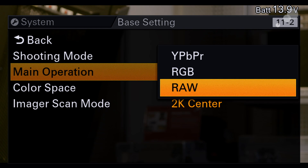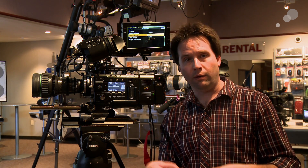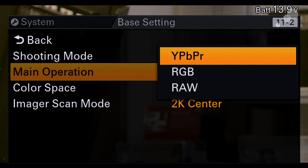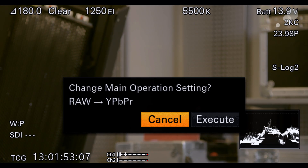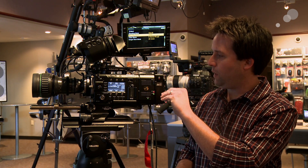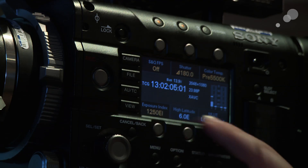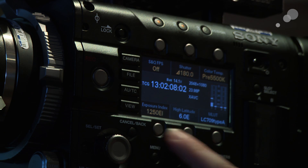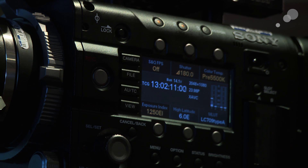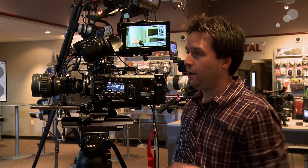Choose CineEI, then change the main operation away from RAW. Previously only RAW was on this menu. Go to YPBPR or RGB — RGB would be if you want to go to an SR codec or output RGB, but I want to choose YPBPR to record in XAVC or MPEG. Hit execute, and when I do this you'll see my RAW recorder powers down with a little buzz. RAW is off, but I'm still in CineEI mode. I can see it on the side of the camera — it tells me my exposure index here, and also this high latitude setting, which shows me the number of stops above middle gray available based on my exposure index.